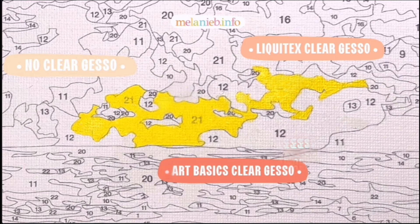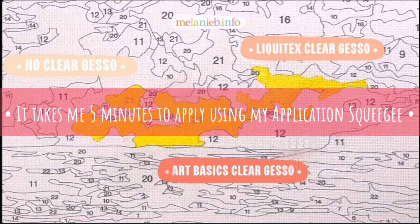Although I do really like the Art Basics, I have found that the Liquitex works best with certain colors for its coverage. The purpose of this video was to address the big gesso debate and whether or not it is worth the time or the money to use it on your paint-by-number canvas before you start.